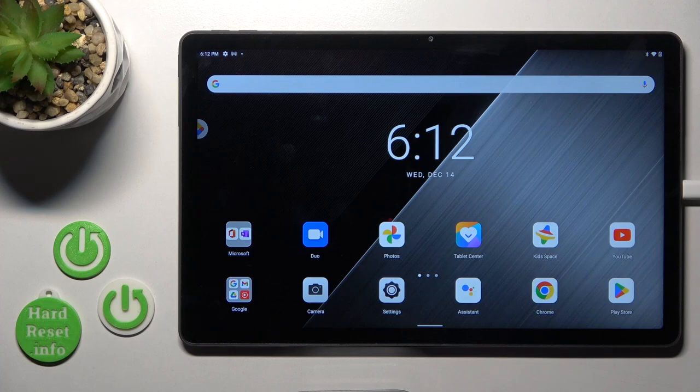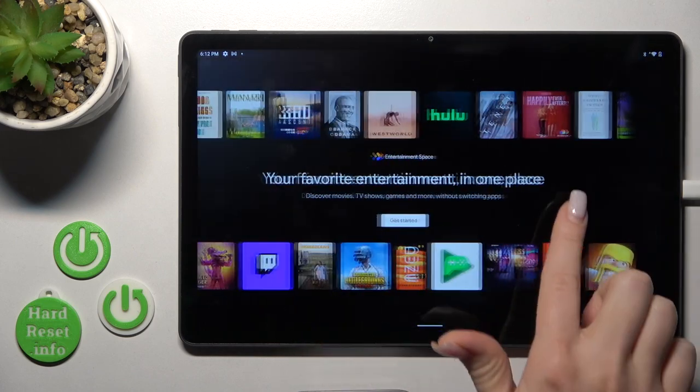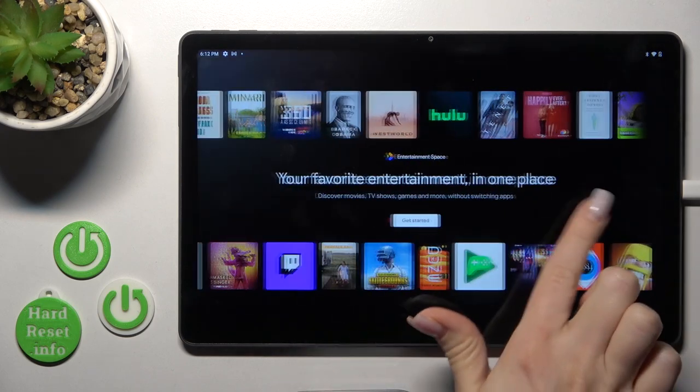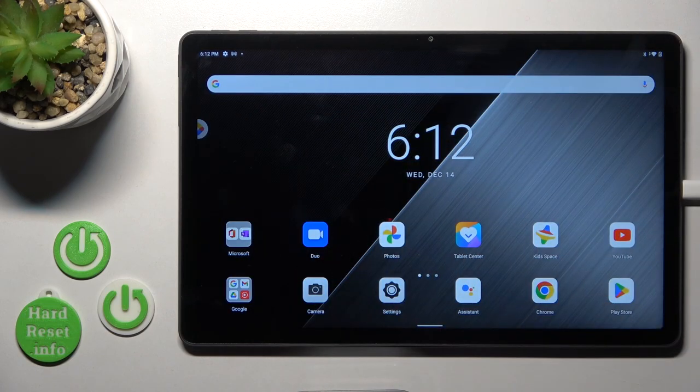Hi, this is your 40mm Lenovo Tab P11 Plus and I'll show you how to enable or disable the entertainment space on our tablet. We'll just swipe to the right side with the finger on the home screen.